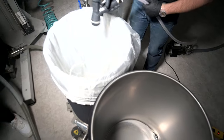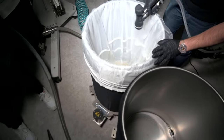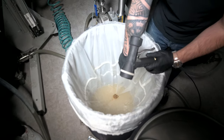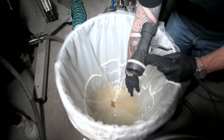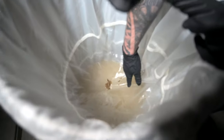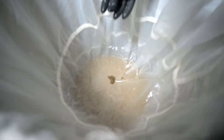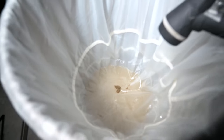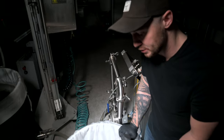So we've collected our hash here. I'm just spraying down the sides of the bag so any hash inside can go through. Now you can see why we added the 220 bag — this is collecting pretty much everything we don't want: plant material, pistils, you can actually see all the hairs of the pistils collected here. So the 220 bag is going to be garbage, essentially — most of the time I'm just going to trash it.